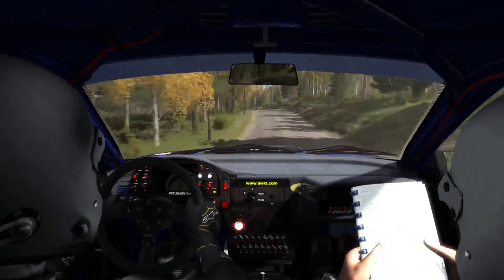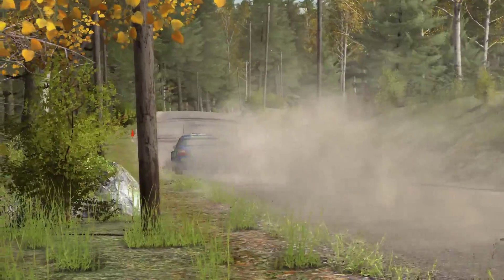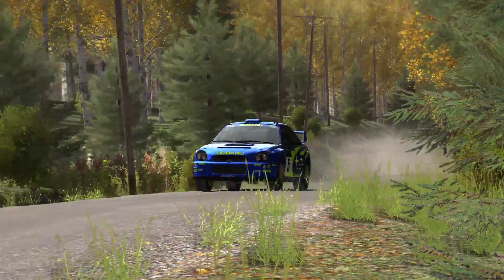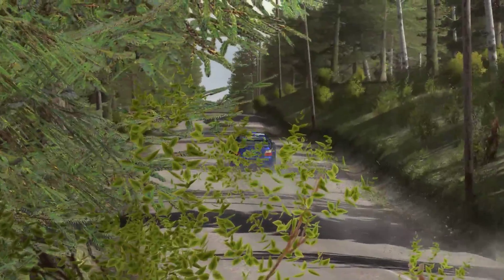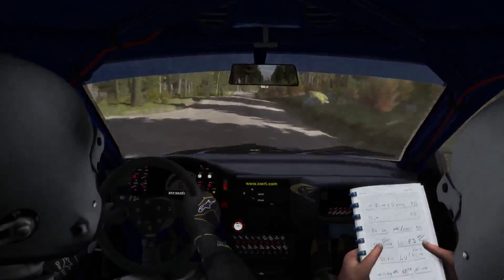And left six over crest, two hundred past jump, and crest, two hundred past jump, and crest, crest.